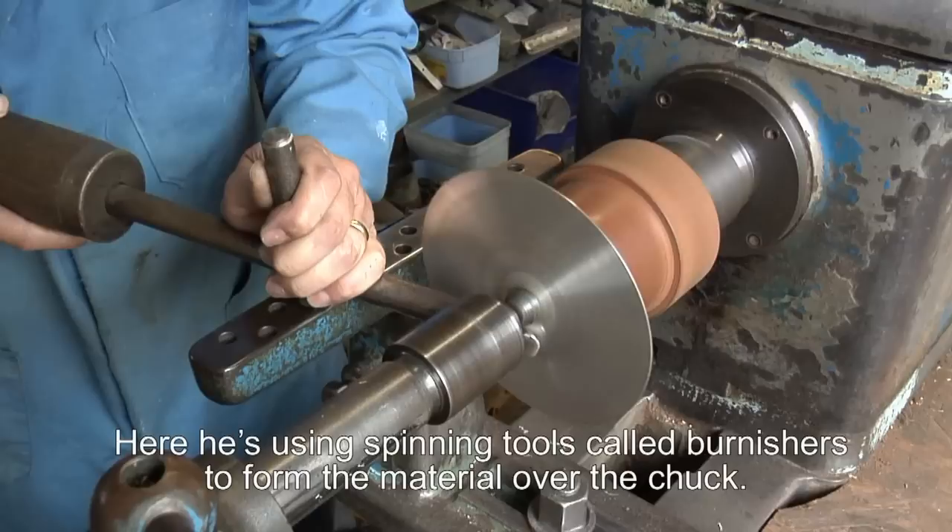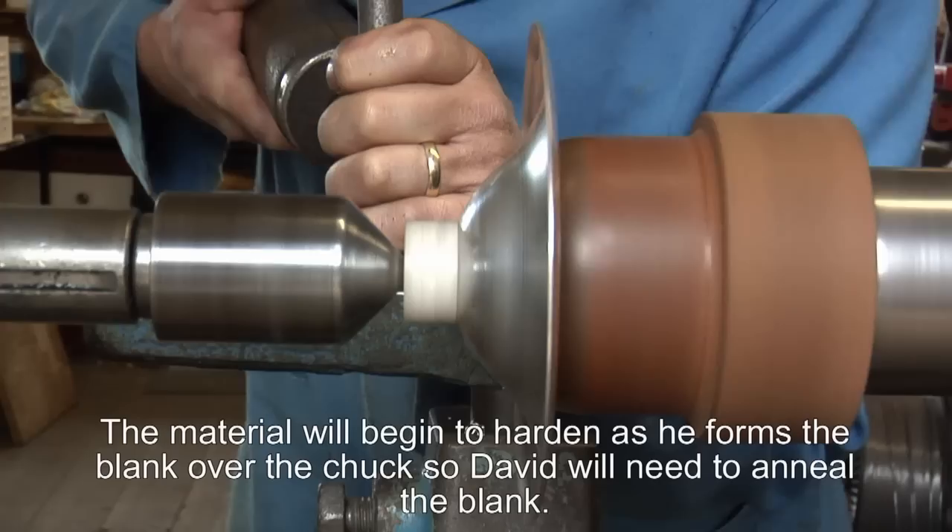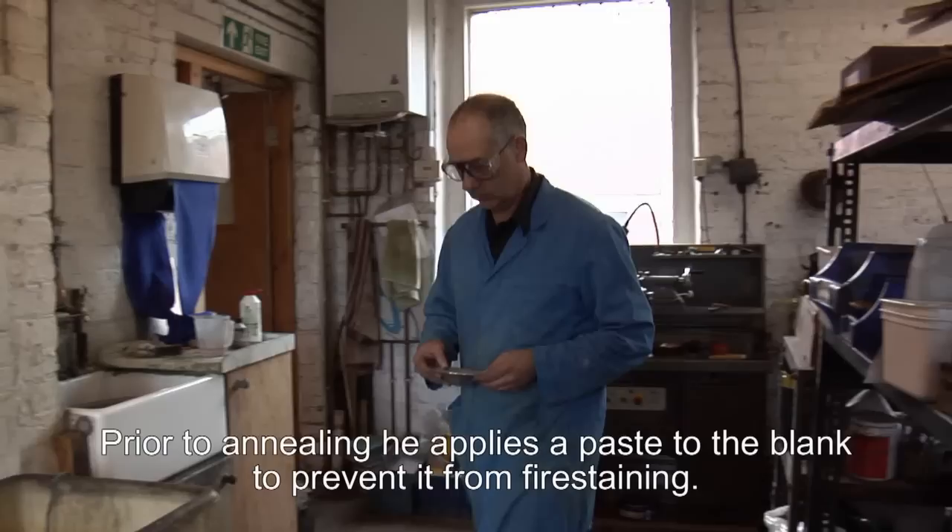Here David is fitting the spinning chuck to the lathe and using spinning tools which we call burnishers to form the material over the chuck. The material will then begin to harden as he forms the blank over the chuck, and then David will anneal the blank.